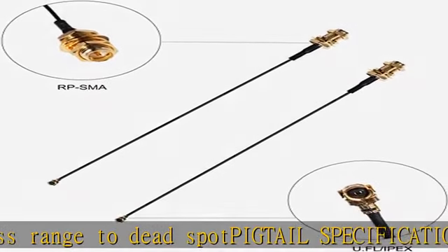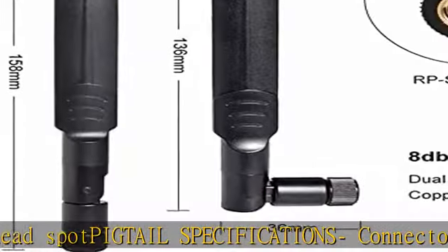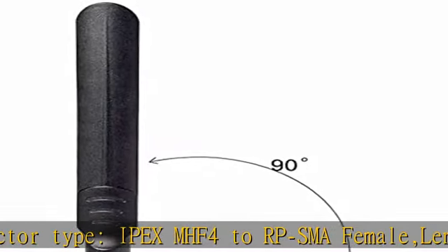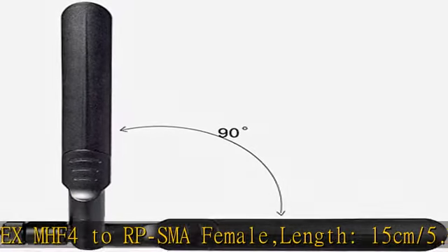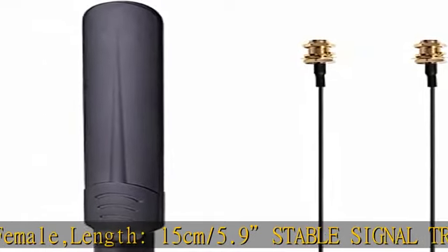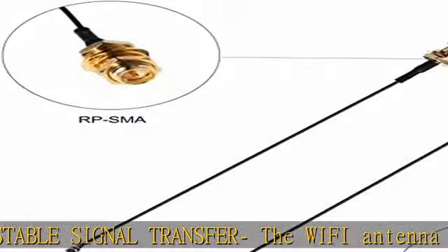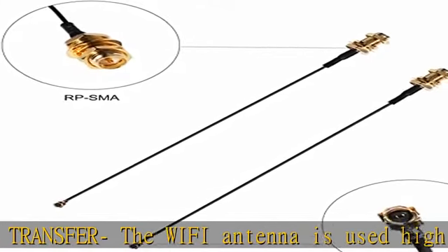The Wi-Fi antenna uses a high quality circuit board which ensures maximum and stable signal quality. Easy to install and increases signal strength. Works with most wireless devices such as Mini-PCIe wireless cards, routers, repeaters, range extenders, desktop PCs, Mini-ITX builds, PCI cards, FPV UAV drones, and PS4 builds.